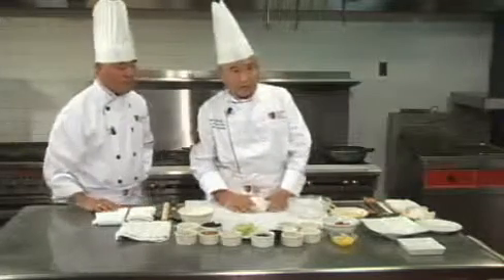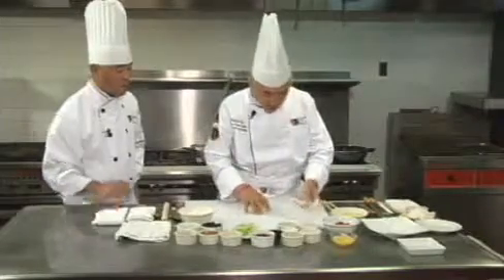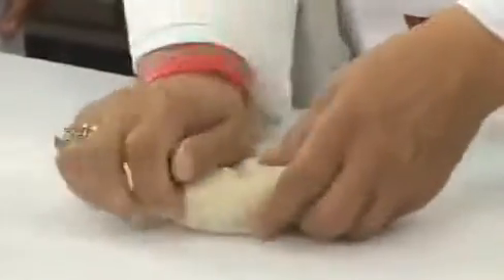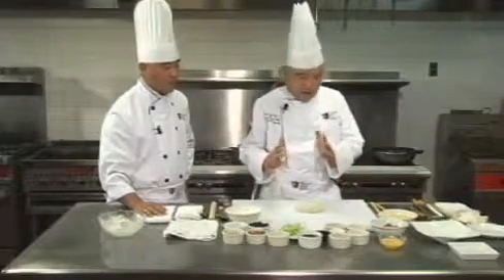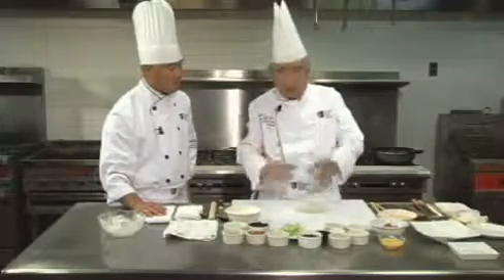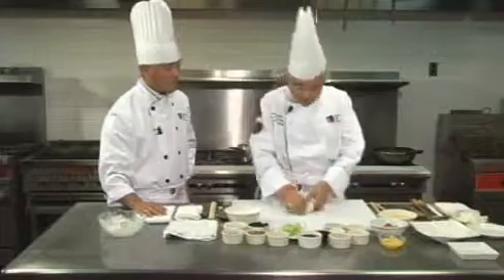The dough is a hot water dough. You make the dough, rest it for a half hour, then knead the dough. The pancake size depends upon the party. For a very high-end party, this can be used as an intermediate course or even the first course. You can make it smaller. Family style, you can make a bigger one — it's up to you.